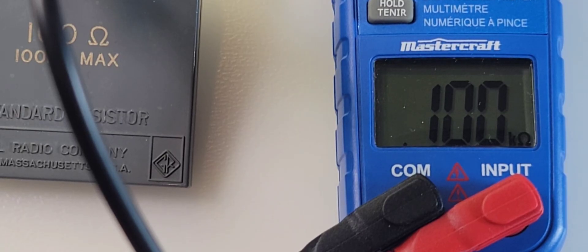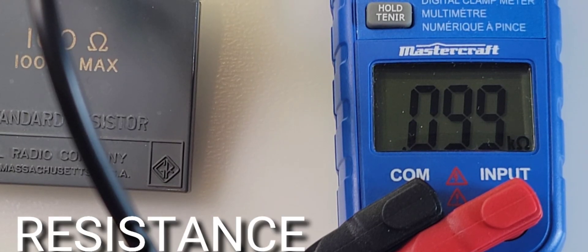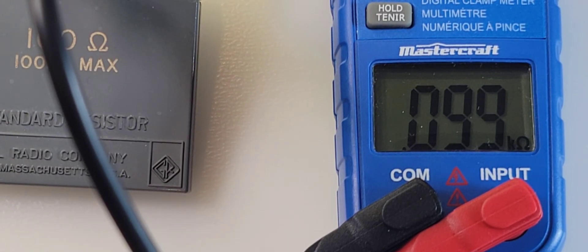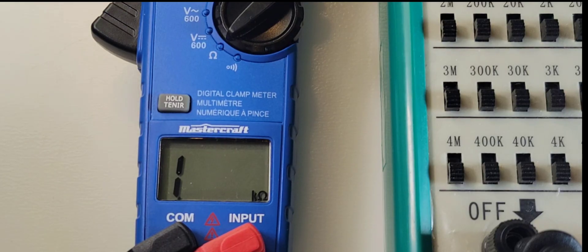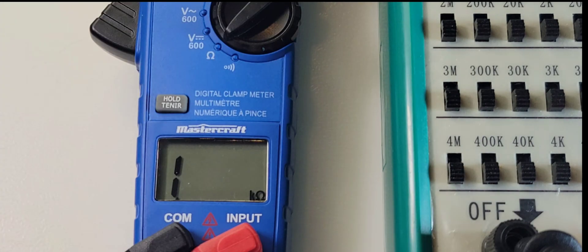In terms of resistor precision, 0.100 of a kilo-ohm. We don't even have that range in resistance mode. This is a 100-ohm precision resistor coming in as 0.100 of a kilo-ohm, so it's fairly accurate. But the range is just not there. I couldn't even get one mega-ohm out of this Mastercraft clamp in resistance mode. Measuring range — 2 kilo-ohm. That's it, that's all in resistance.